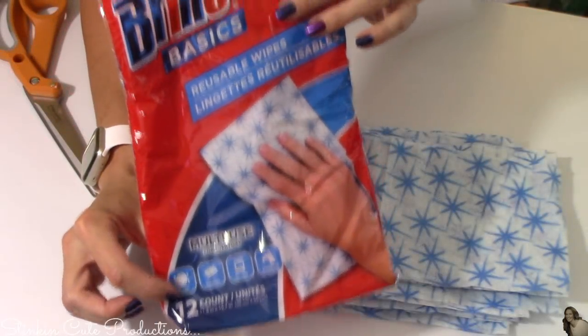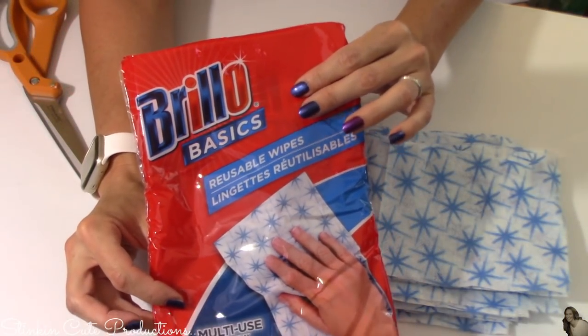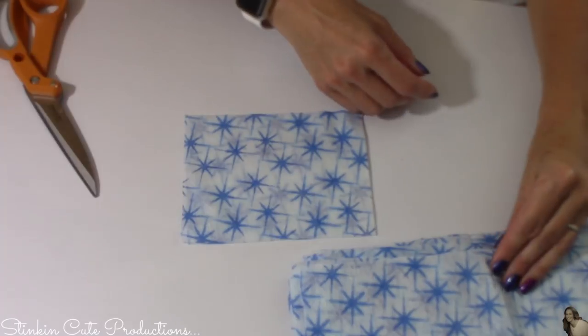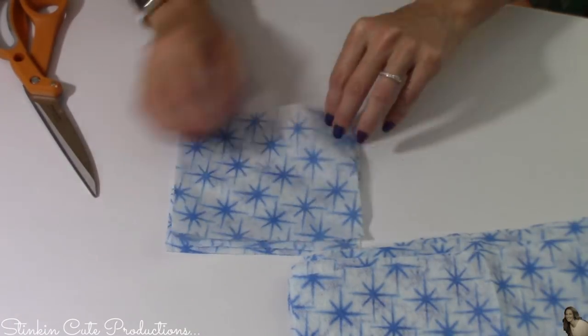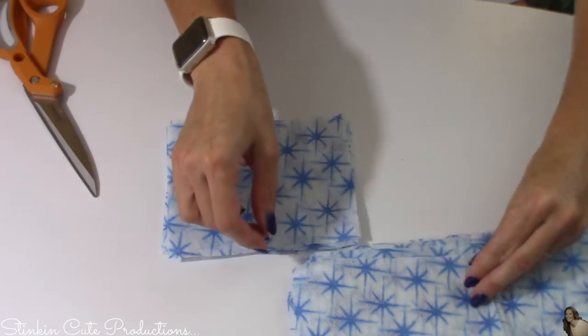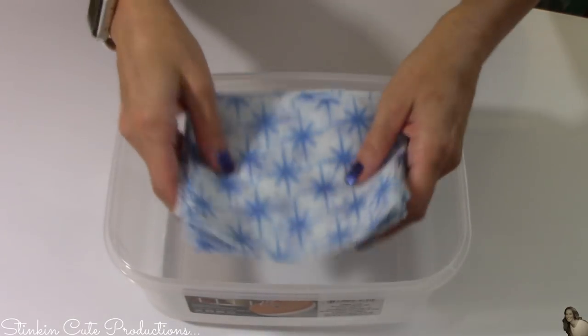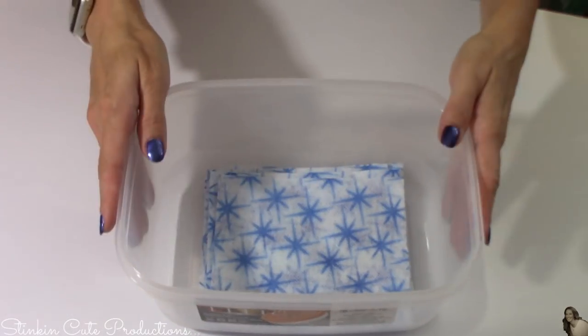This one 12-pack of reusable wipes will give you 48 reusable dryer sheets. Now I'm going to take and fold them back in half again, then take a clear bowl and set my wipes down in there.